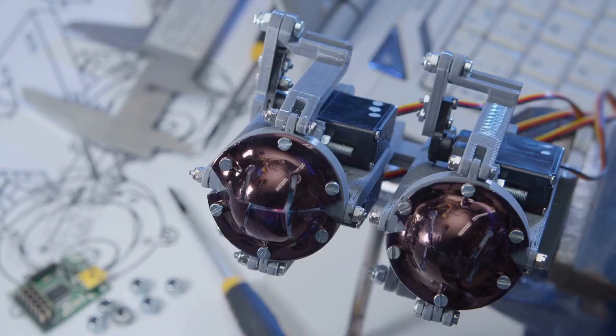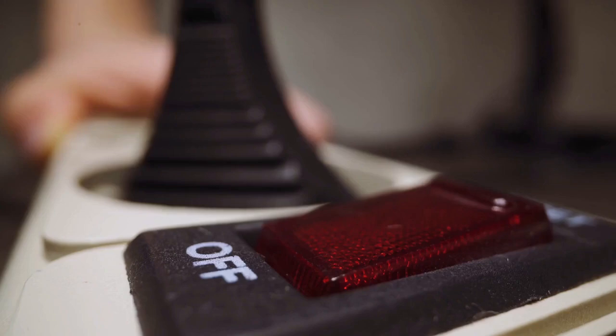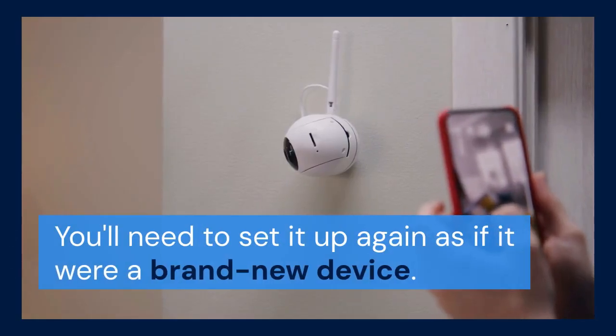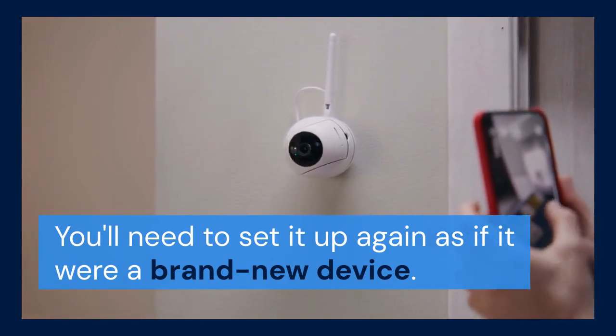Insert the paperclip into the reset button hole. Press and hold the reset button for about 10 to 15 seconds. You may see the camera's indicator light blink or change color, indicating that the reset process has begun. Release the reset button. The camera will now restart and return to its factory default settings. You'll need to set it up again as if it were a brand new device.